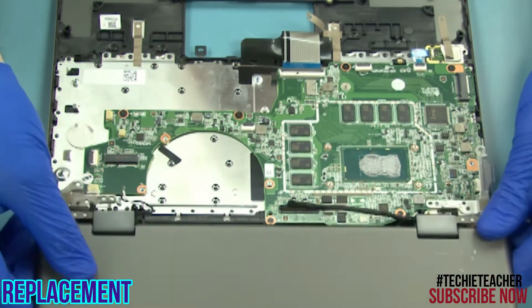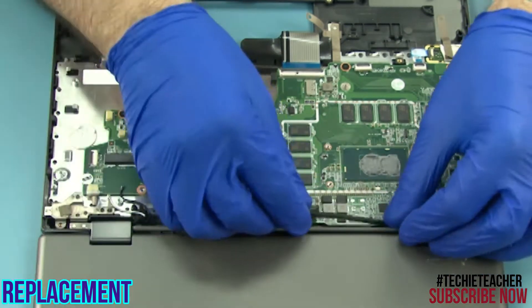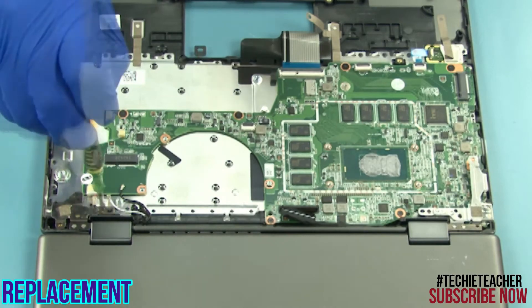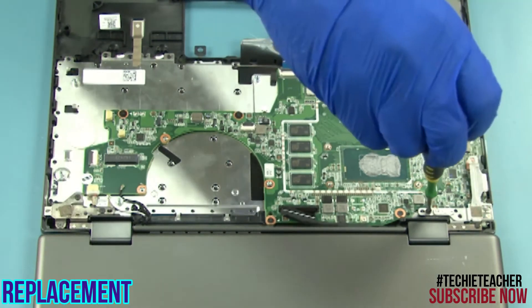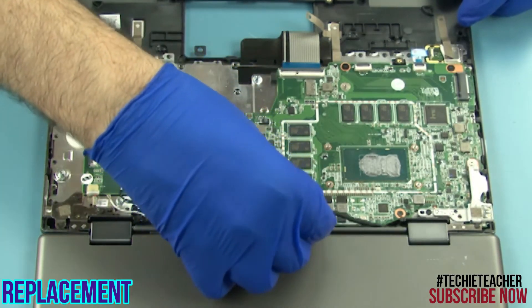Lay the LCD unit into position. Install six screws. Connect the EDP cable.